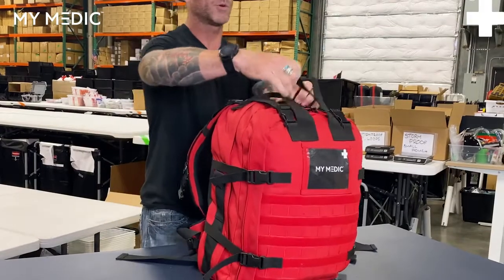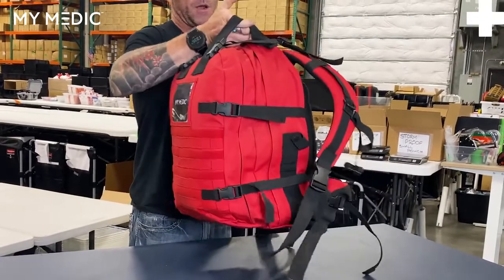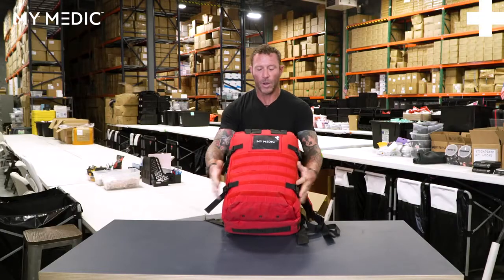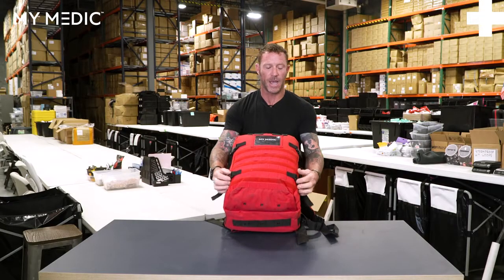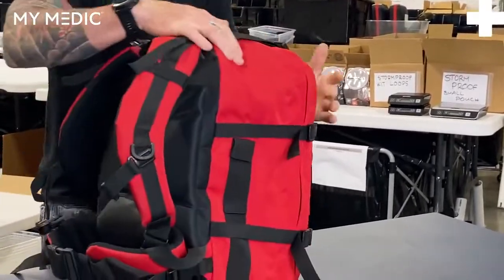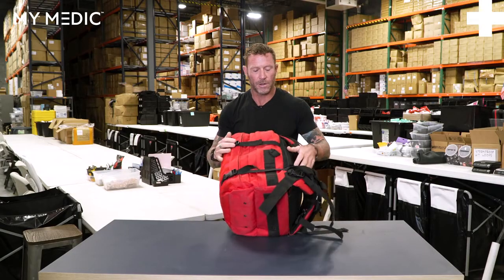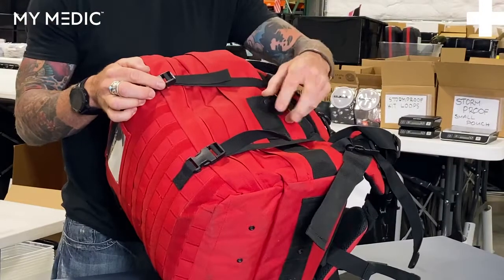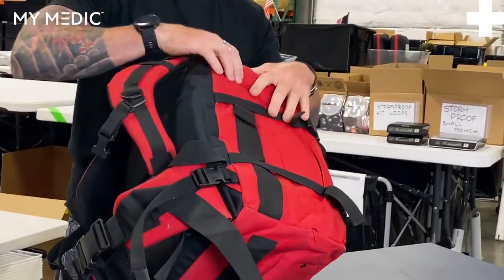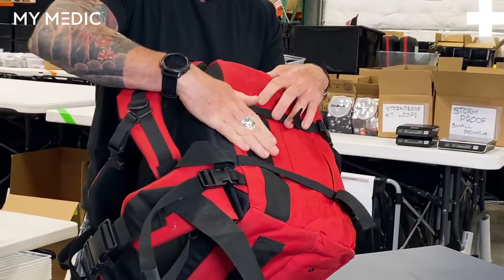You do have a double grab handle up front — you have the single and then the double, so that's easy to carry. Grab those two together and off you go. You've got buckles all the way around to keep things nice and tight — you can see the buckle system on all the sides and the top so you can snug these down. On this side, you'll notice you do have a trauma shear keeper where the handle will snap in. The opposite side has a small pouch with Velcro — a little multi-tool or whatever you want to put in there.